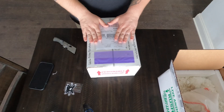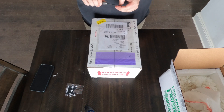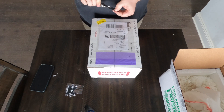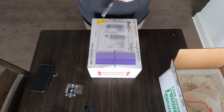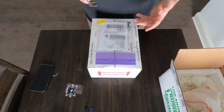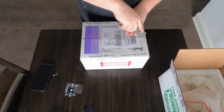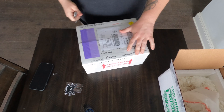One more ball python to go — the last one. I'm really excited about this one. This is a Barnhart line black pastel yellow belly, 100% het clown female. If you haven't seen the Barnhart line black pastel, I highly recommend looking them up — they have a unique look to them, especially when it comes to clown. They make some really killer black pastel clowns, black pastel yellow belly clowns. I'll be putting a fire clown male to this one, so hopefully we can get fire in there too. Definitely check out Tom Barnhart's line of black pastel clowns. Really some good looking stuff.